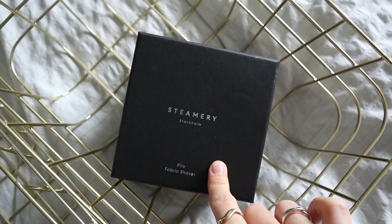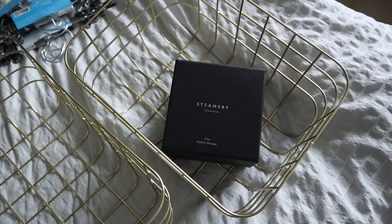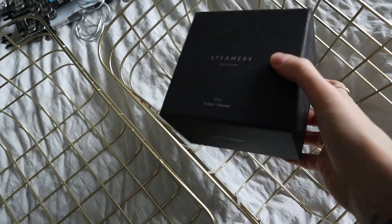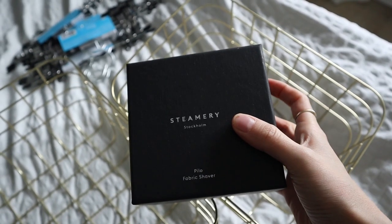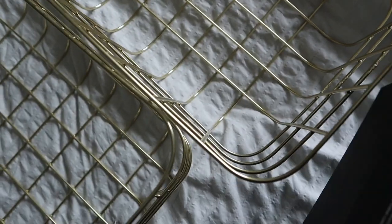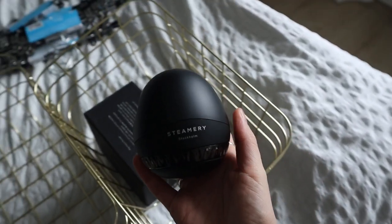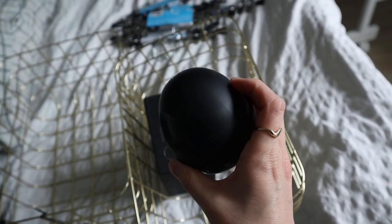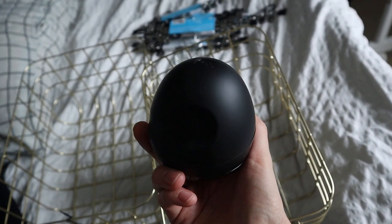I also bought a fabric shaver. I've been using those little manual cashmere combs for so long and I've always been really satisfied with those, but there's just something about a proper fabric shaver — it's a lot more easy to use and I think it's a lot more effective. I'm really excited to try it. Let me show you what it looks like — it's from Steamery and I really love their products because they make these aesthetically pleasing wardrobe care products.